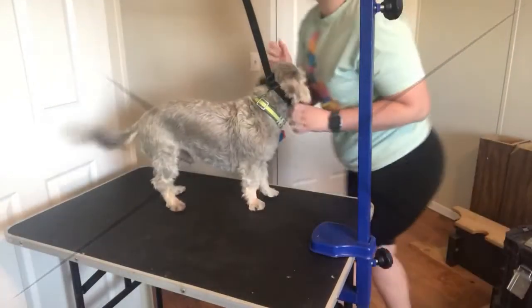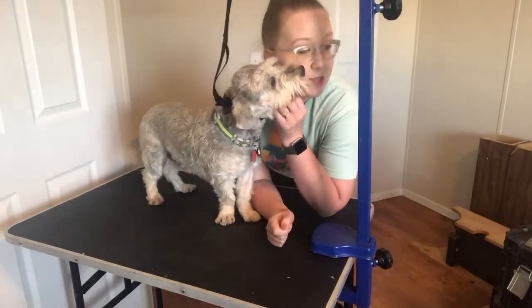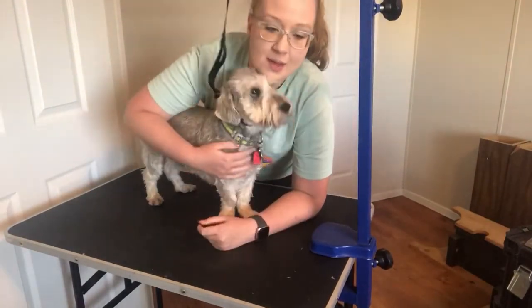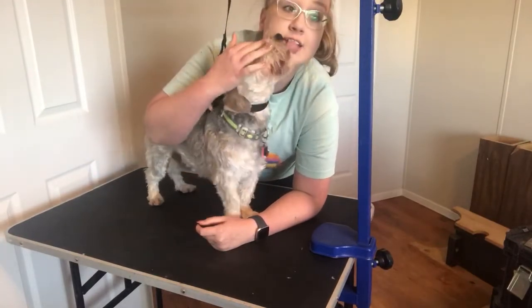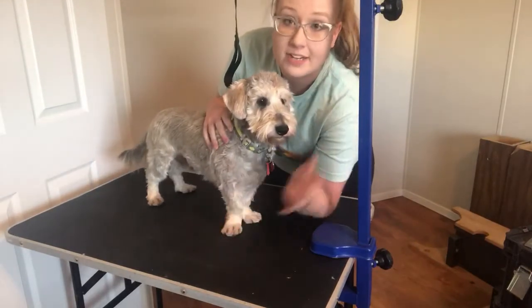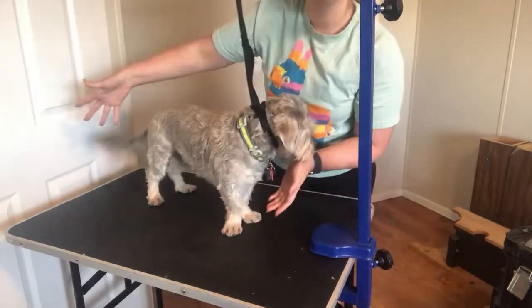Hello, it's Jessica with Ruff Scruff to Fluff again, and me and Dodger. I'm gonna do this one about nails — cutting and grinding the nails. I'm not gonna worry about having my face in here because we're just gonna have his paws. He's gonna be the star of the show.